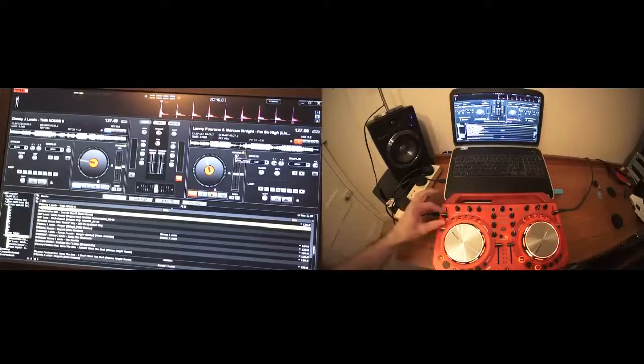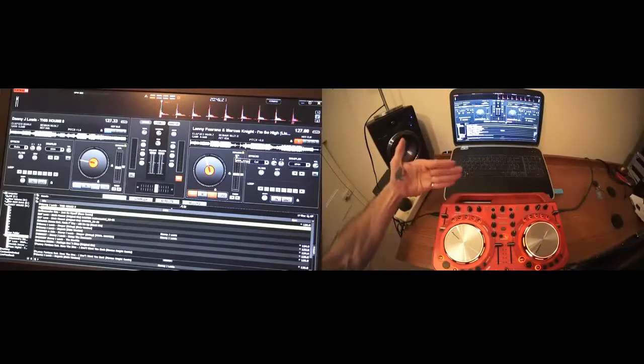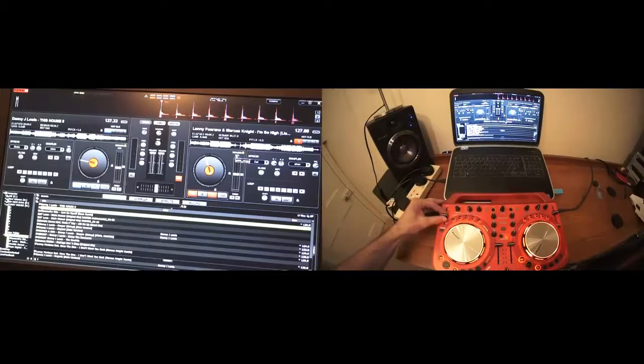What I'm going to do is move the pitch on the WeGo on the left-hand side, which corresponds with Danny J. Lewis, away from me — by moving it away we'll slow the track down, and by bringing it towards me we'll speed it up. If we watch the software now we can see those numbers: 127.18 ... we've gone too far. So if I move that towards me: 127.01 — pretty much. That will do for now.